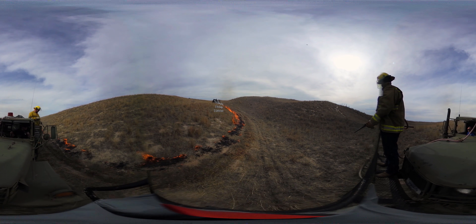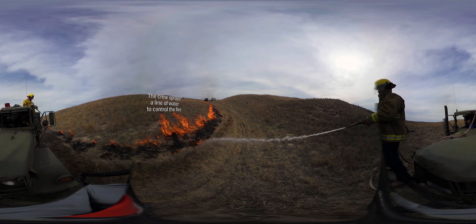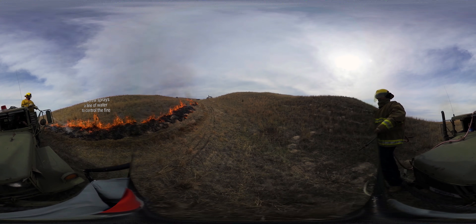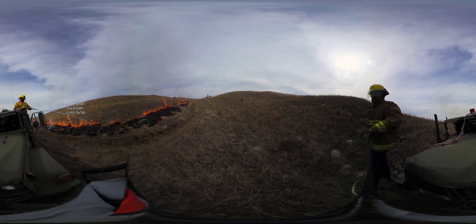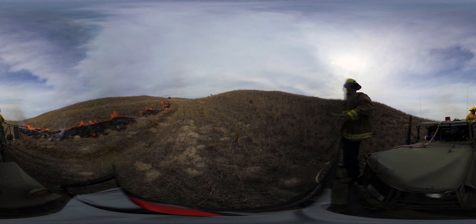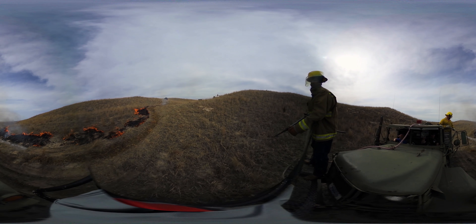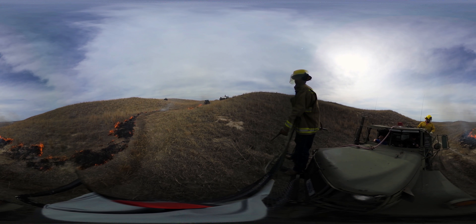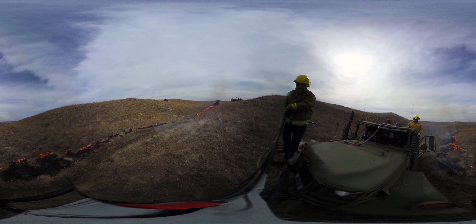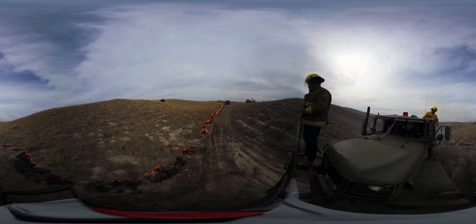We use the same crew for the last six years and everybody kind of knows their job and responsibilities. We've been working together quite a while and it works real good. We work with the local fire department, kind of make a social event out of it and a little training. We always run the wet line first, and then we run the torch right beside the wet line. In theory it burns into the wind slow and burns up to that wet line and goes out.